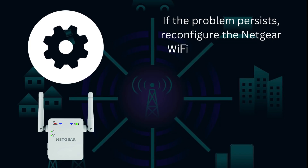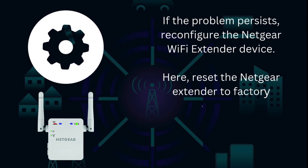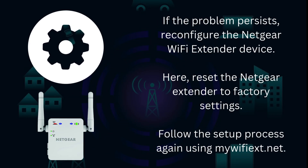If the problem persists, reconfigure the Netgear Wi-Fi extender. Reset the Netgear extender to factory settings, then follow the setup process again using mywifiext.net.